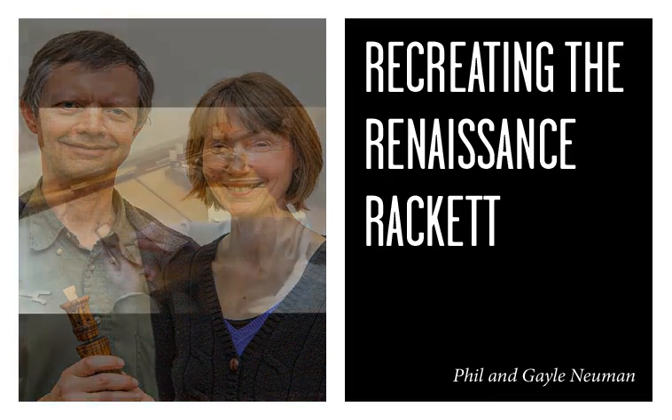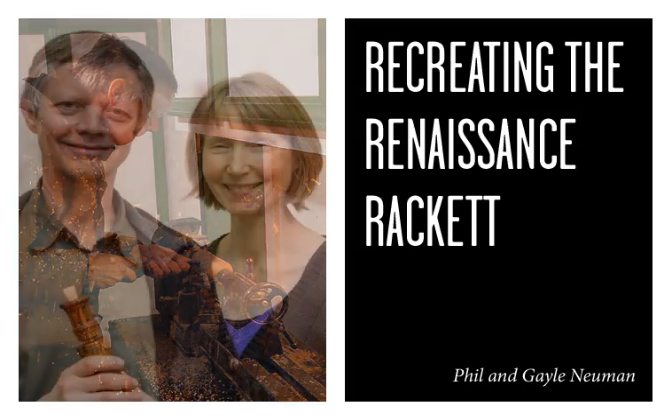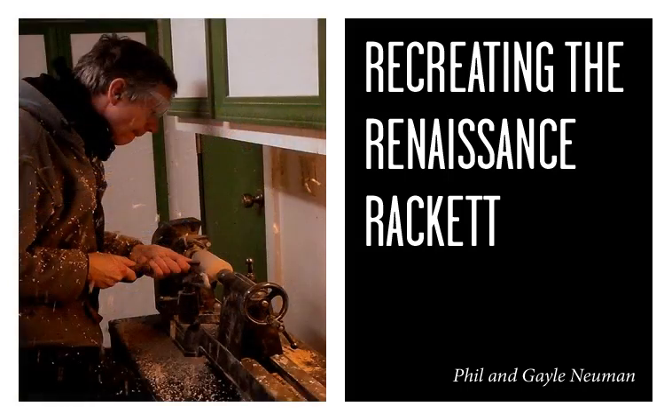An instrument-building friend of ours said, 'If you really want to make money, build instruments,' and we thought, 'Yeah, yeah, yeah.' I think the reason this is such an important instrument to me is probably because it's the first one of any early instruments that we built, and I've always really liked Renaissance music.